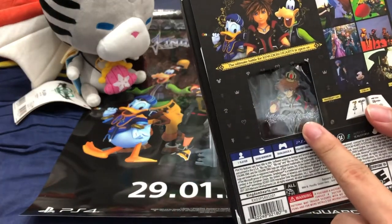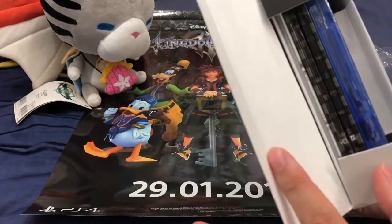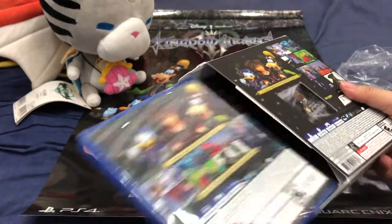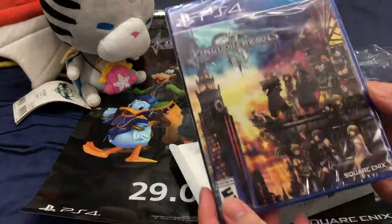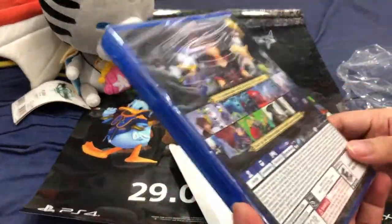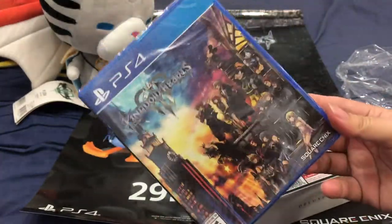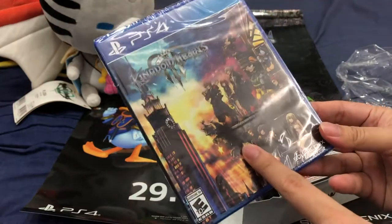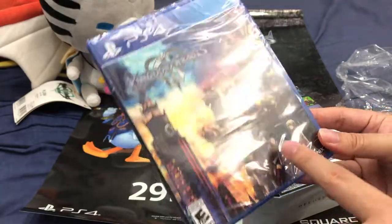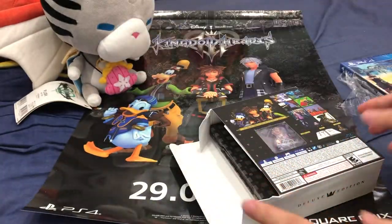It comes with a pin as well. Let's open this up — we've got all the goodies here. There is a steelbook inside. First off, we pull out the normal edition game. There are no special covers in the deluxe edition, which is very strange. Maybe if it was the PS4 limited edition they could have included a special cover, which would make it more worthwhile.